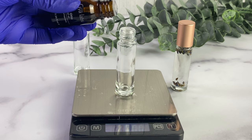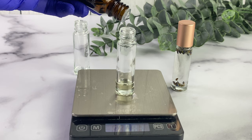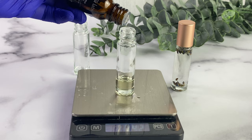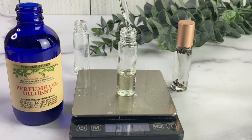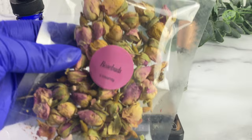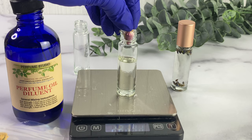I have the rose absolute — you guys have probably seen me use this before. I absolutely love it; I rarely use it because it's very expensive, but it has a beautiful, potent rose aroma. Keep in mind, depending on how strong you want your perfume to be, you want to add more or less essential oil. At 10 percent you get a lighter, more delicate perfume; at 20 percent you get a slightly stronger one that will probably last a little longer when you put it on.